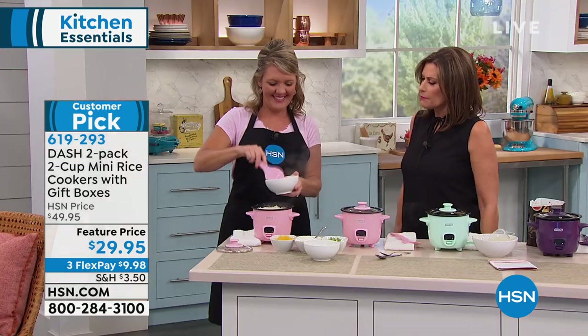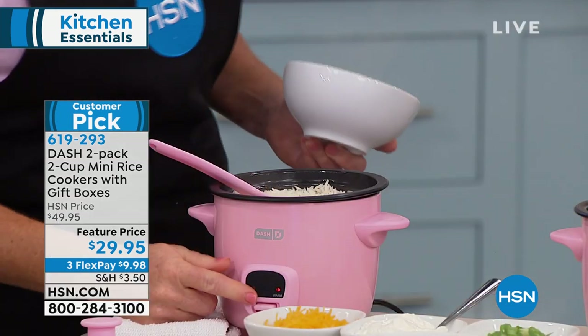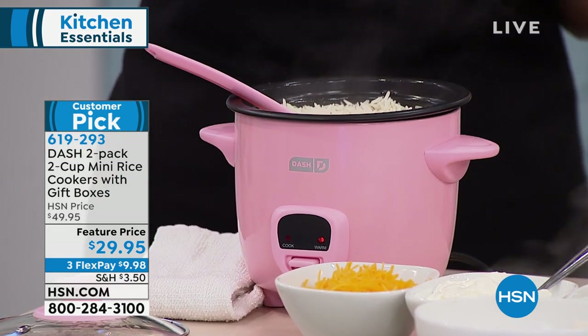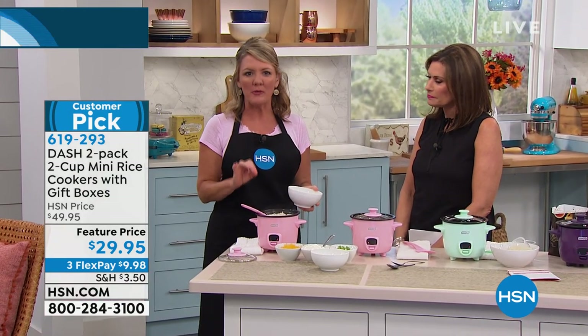Stephanie Roberts is serving up some perfectly cooked rice, and all you do — you don't have to set a temperature, no time, nothing. Don't have to watch a pot on the stove, don't have to wonder if it's boiled long enough. Dash has made it so that we can make rice with the push of a button.